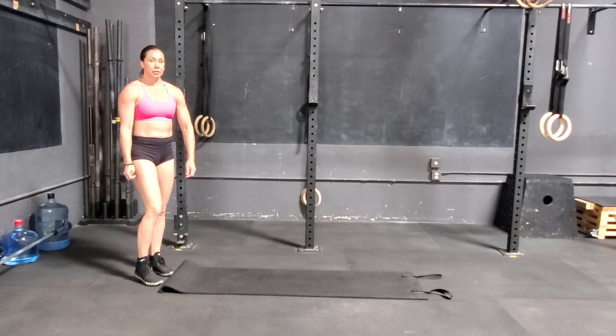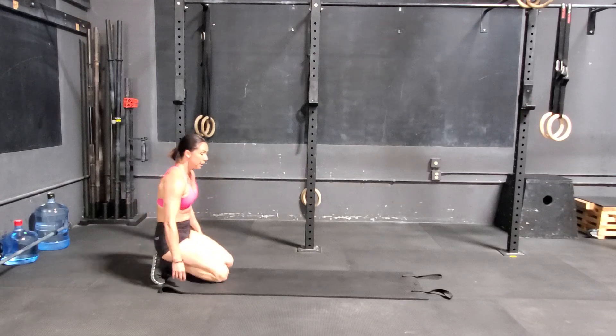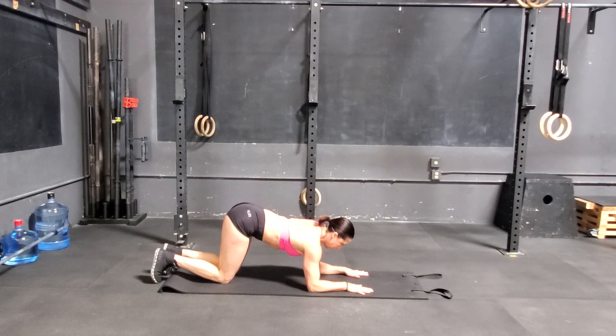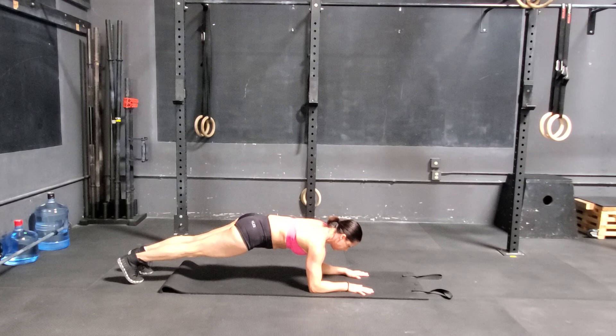There are a couple different variations on the plank. I'm going to do a bent-arm plank first. Elbow is even with your shoulders, hands open, tummy tight, head is also in a neutral position.